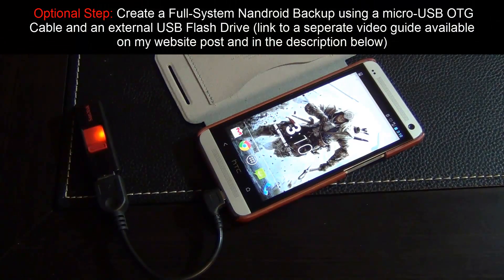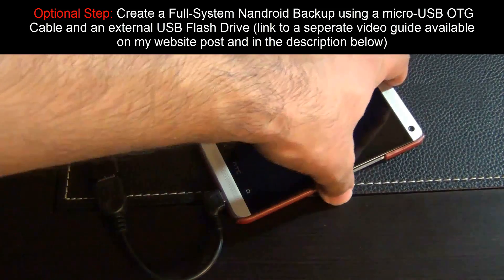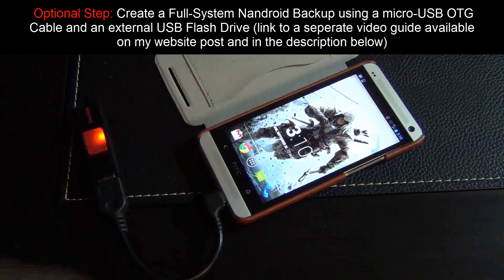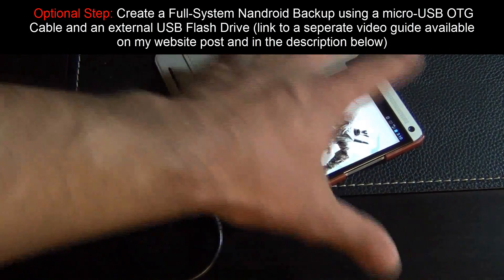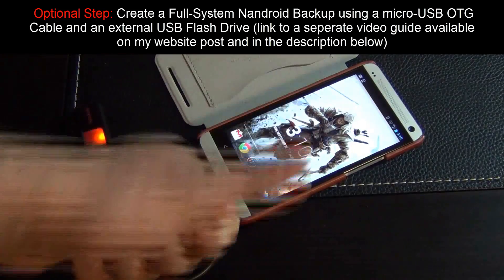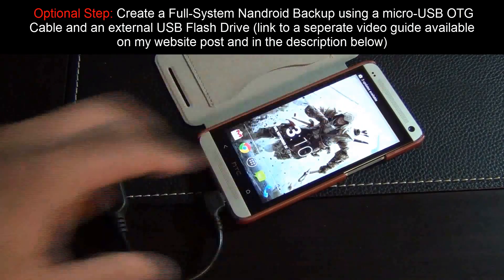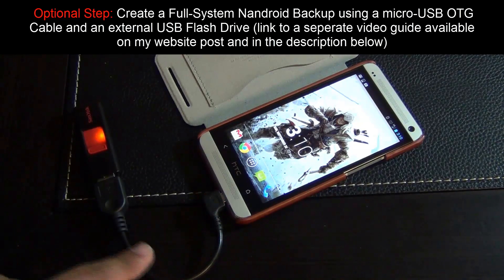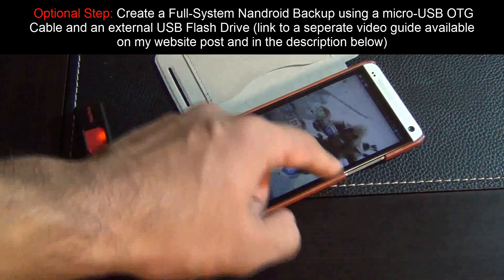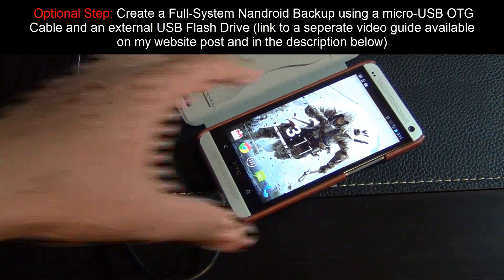This is an optional step for those who want to create a backup before proceeding. I'm going to show you how to make a full Nandroid backup of your entire system, so if anything goes wrong you can restore it. I'm going to back up everything — all the apps, text messages, photos, and videos — to a USB flash drive using a micro USB OTG cable, which allows me to connect the flash drive as external storage to my phone.